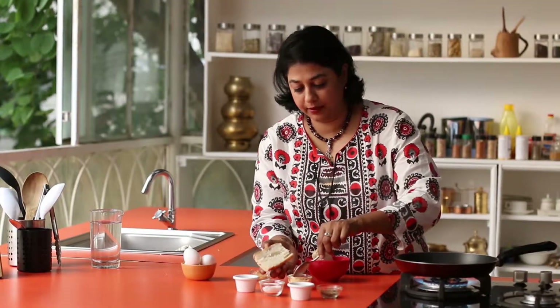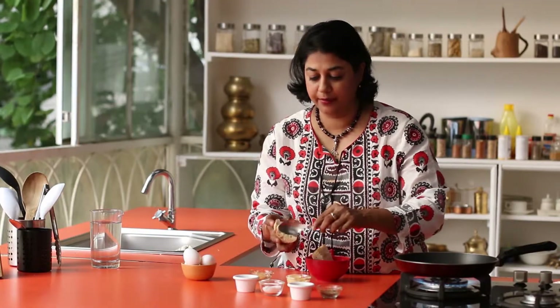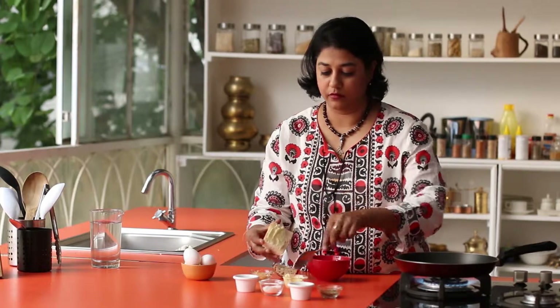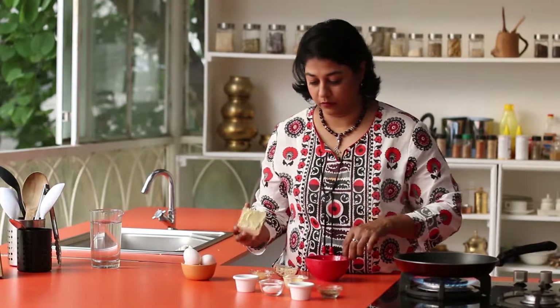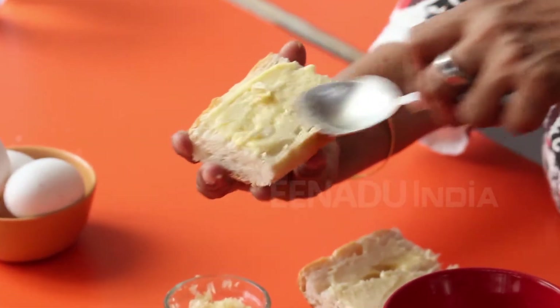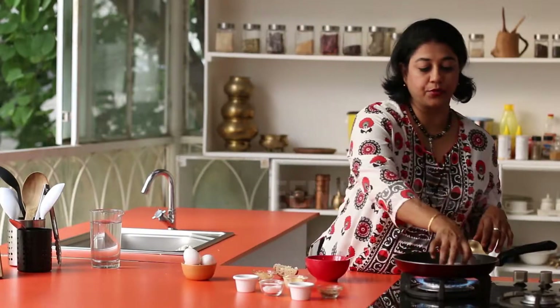Next we're going to add some butter and garlic to the bread. Spread some butter, then add pepper and some nice minced garlic, and just toast it.